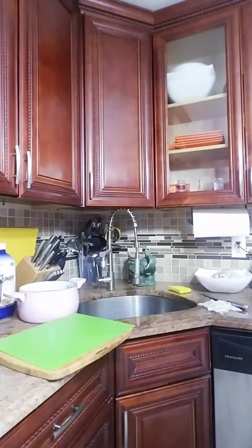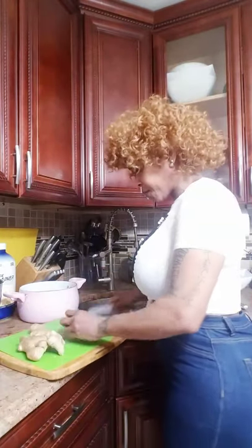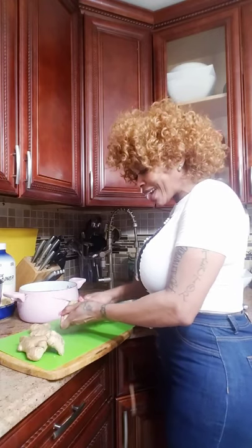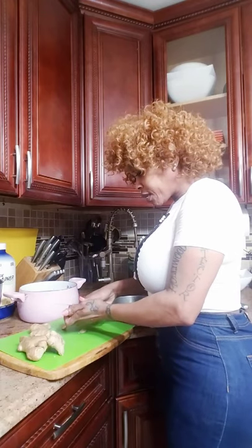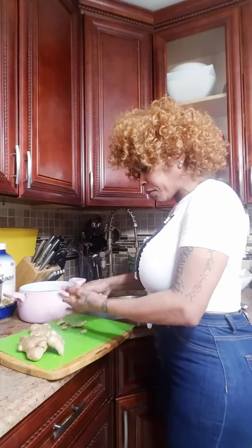Now we're gonna boil some ginger and the turmeric. So what I do, I clean off the ginger — I don't use the skin, and don't be stingy with the ginger. This is pineapple juice, you want to get that kick from the ginger in your pineapple juice.